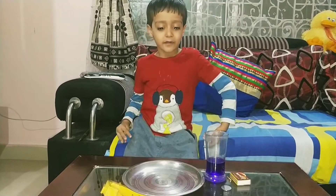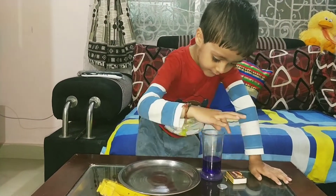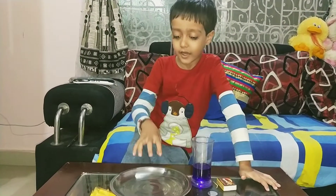In this science experiment, we need coins, matchsticks, a glass of colored water, and clay.